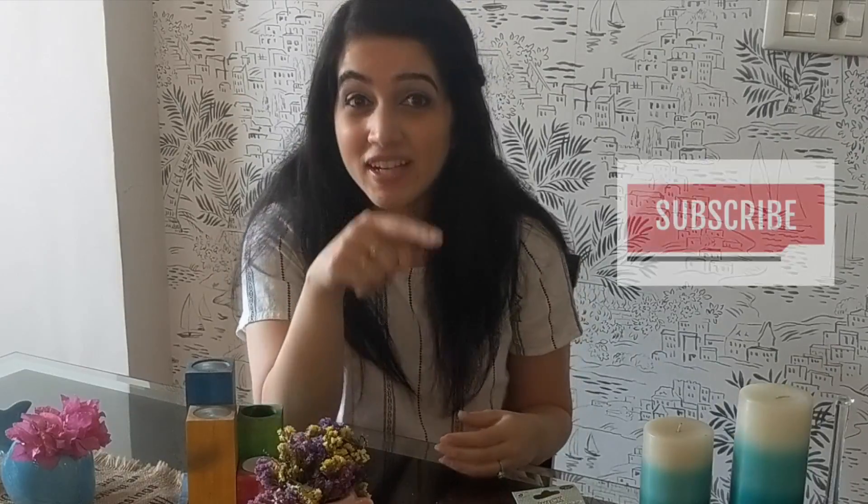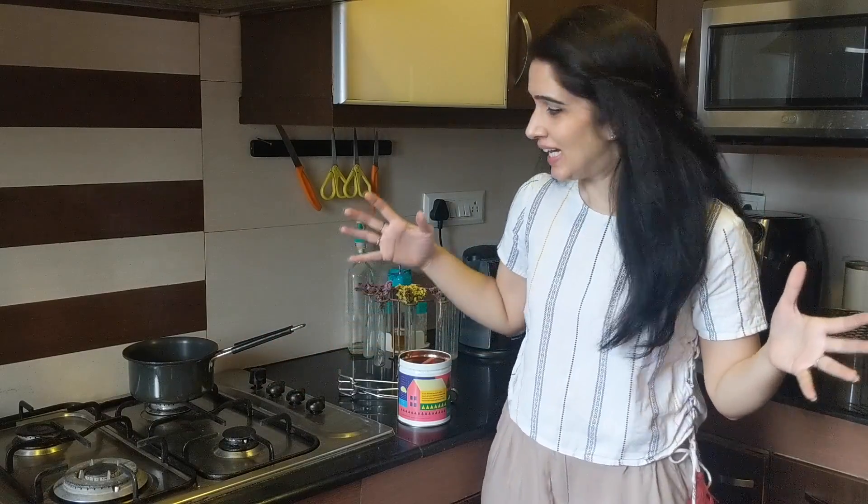Let's go and melt this in a double boiler. But first, make sure you give this video a big thumbs up, like it, and subscribe to my channel so you keep getting these amazing videos with loads of tips and tricks. Alright, let's do this — this is the exciting part where I stand in the kitchen and feel like a mad scientist doing crazy experiments.